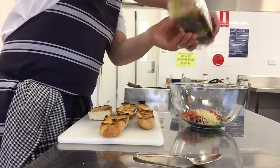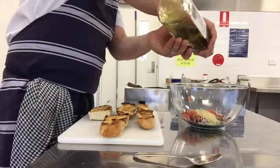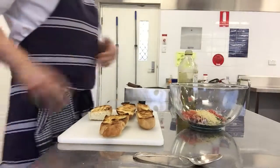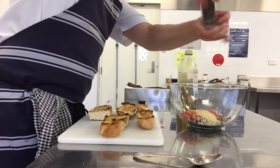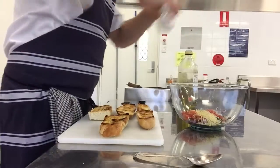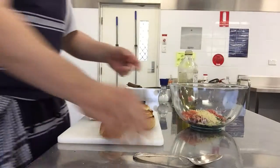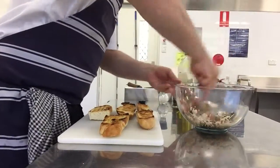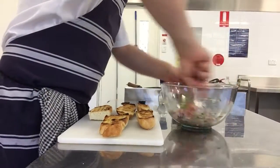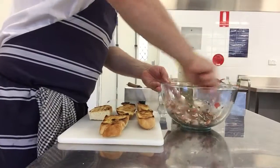A little bit of oil in there — not too much, you don't want it wet. A bit of pepper and salt. The amount of salt is important because don't forget that the parmesan is also very salty, so you don't need too much additional salt in there.